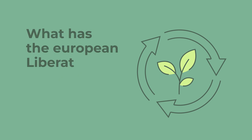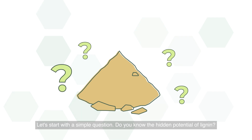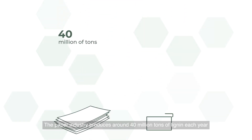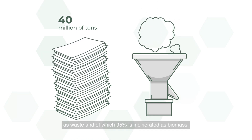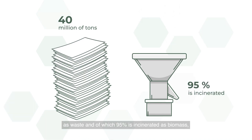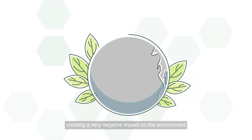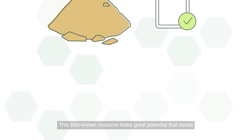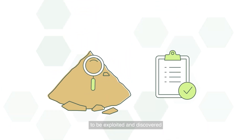What has the European Liberate project done? Let's start with a simple question: do you know the hidden potential of lignin? The paper industry produces around 40 million tons of lignin each year as waste, of which 95% is incinerated as biomass, creating a very negative impact on the environment. This little-known resource hides great potential that needs to be exploited and discovered.